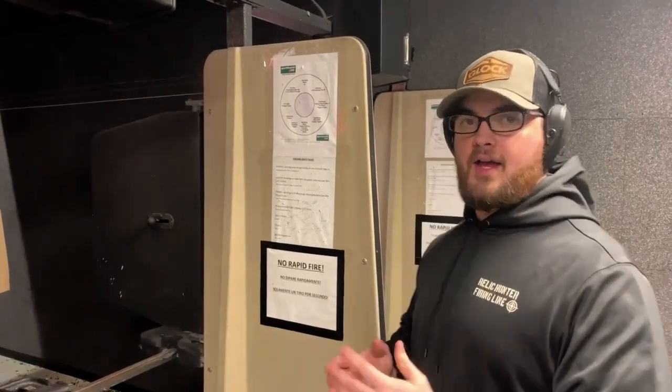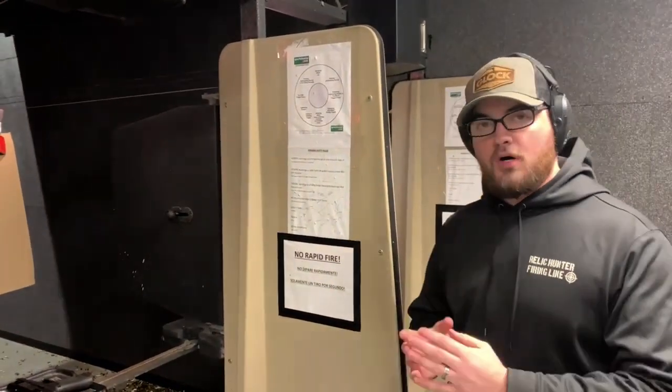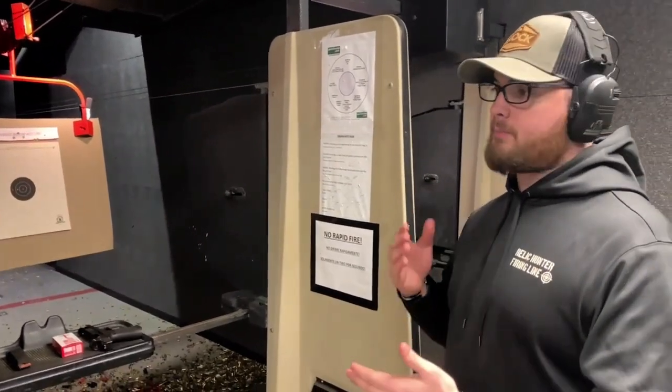Here at Relic Hunter Firing Line, every bay you shoot in will have these papers posted on the wall. The most important one for you as a shooter in our range is no rapid fire. We do not allow rapid fire in our range — we would prefer a one to two second pause in between each shot.